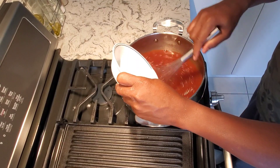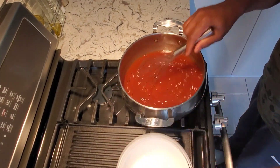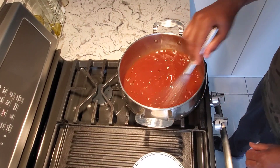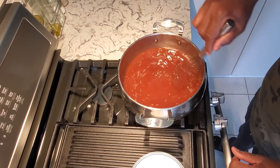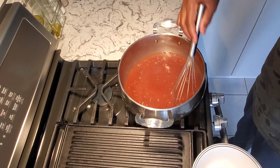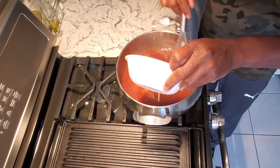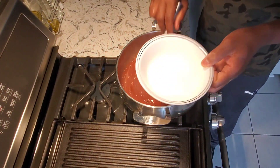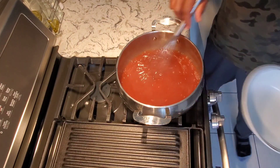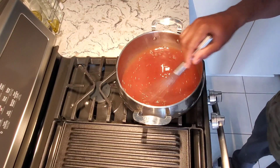Now we're adding the tapioca cornstarch. The moment you add the tapioca cornstarch, you want to turn off the heat. It gets too thick if you don't turn off the heat — it doesn't work well when it's still boiling. That's it — gives it a nice body and a nice glossy look to the sauce.